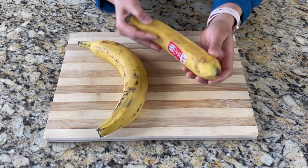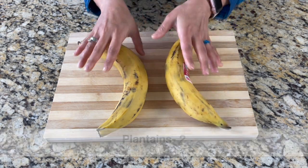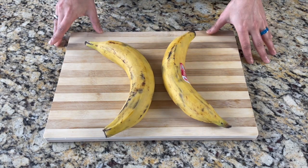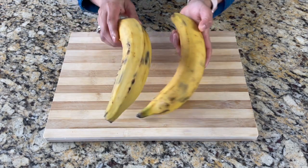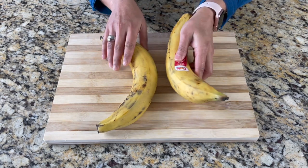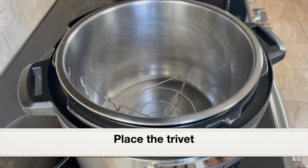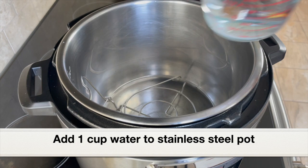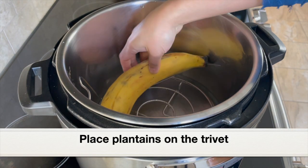Here are the plantains I'll be using. As you can see, these are not too ripe nor raw — this is the perfect consistency. If they're too ripe, we won't be able to make the dough. First, we need to steam cook the plantains. I'm using the Instant Pot: into the stainless steel pot I've placed the trivet that came with it, and I'll add one cup of water. Let's place the plantains on the trivet.